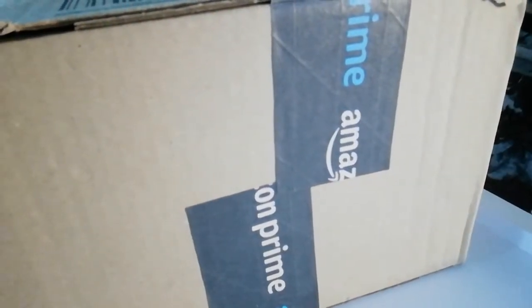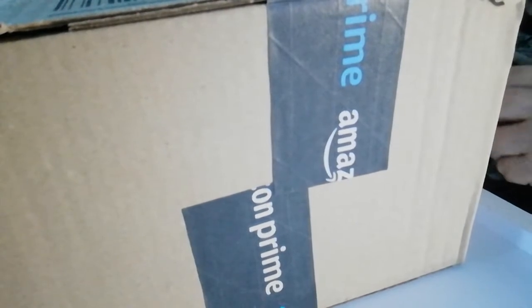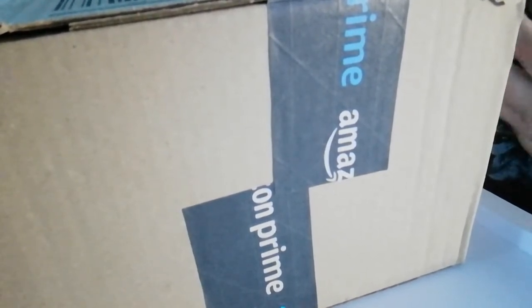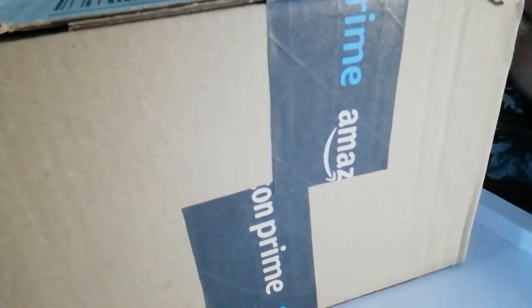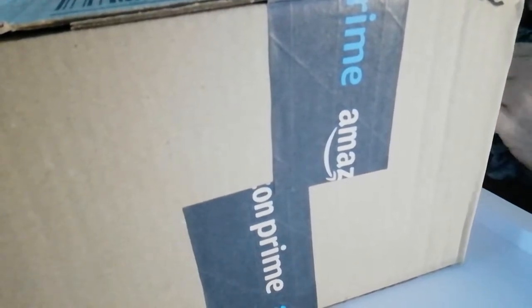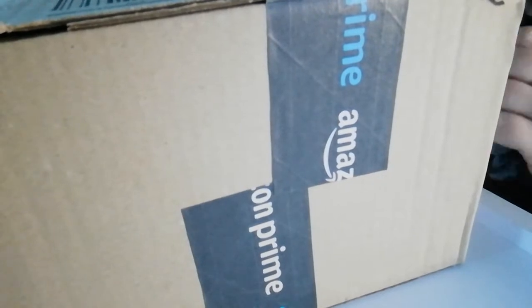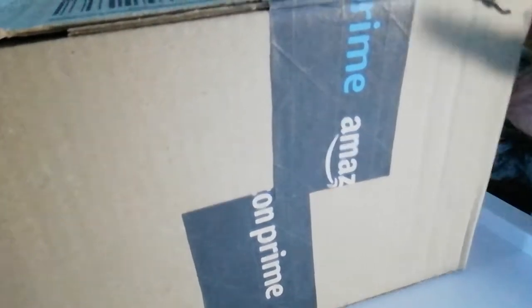Good afternoon ladies and welcome to Pencil Surprises. Let's get the boring stuff out of the way — like, subscribe, share and hit the notification bell. Today we're doing another unboxing because my dad has spoiled me and bought me a diamond painting picture and a storage box, because I wanted a storage case for just my 310 drills.